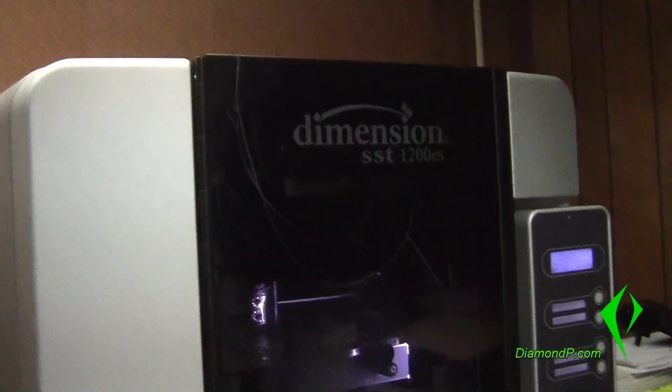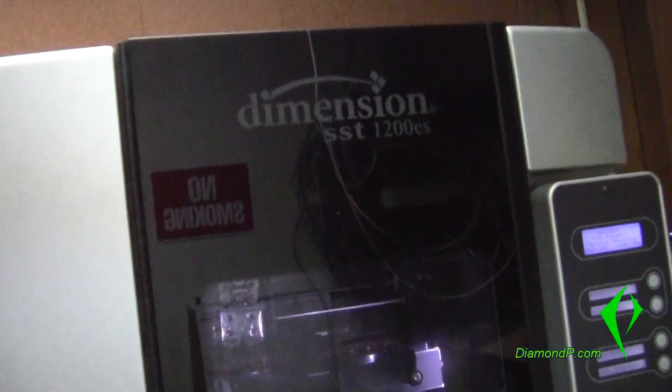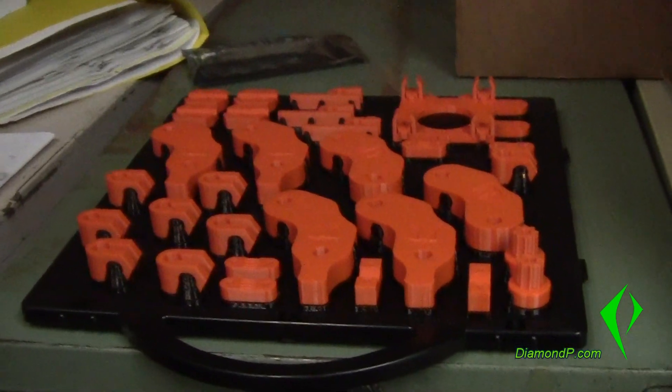Here is the 3D printer — the current one we have. It's made by Dimensions, which is a company I believe owned by Stratasys. Here it is running, and right now it is actually printing a 3D printer — so our 3D printer is printing a 3D printer. For anybody that's been following me on the forums, you know I've been discussing building a 3D printer. Here is the first pallet of all the pieces needed for the printer, and here are all the pieces that I purchased.